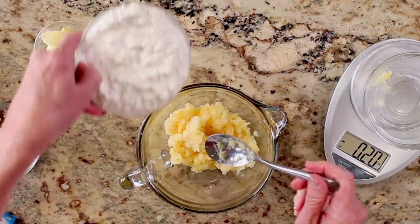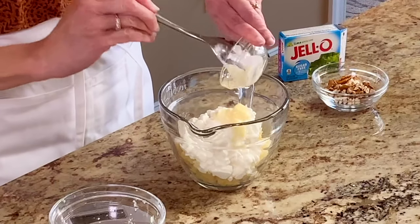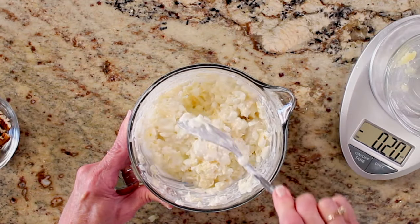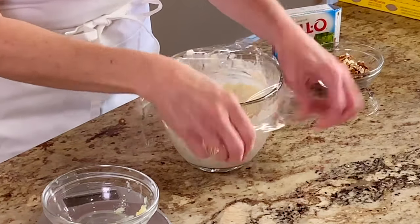In a medium sized bowl, stir together the cottage cheese, drained pineapple, and mayonnaise. Cover the bowl and refrigerate to use later.